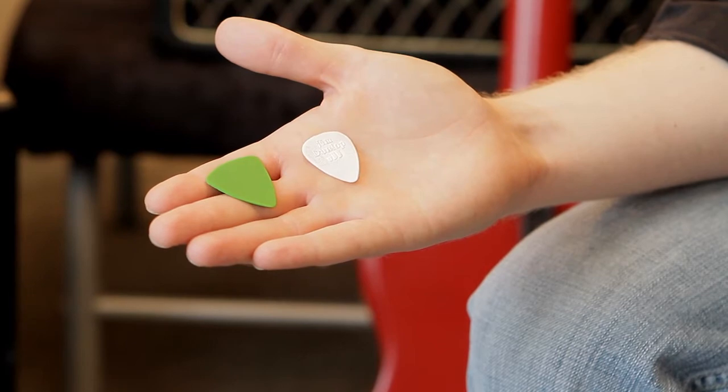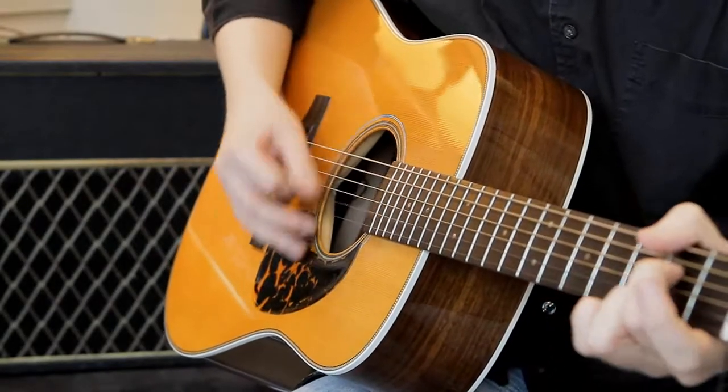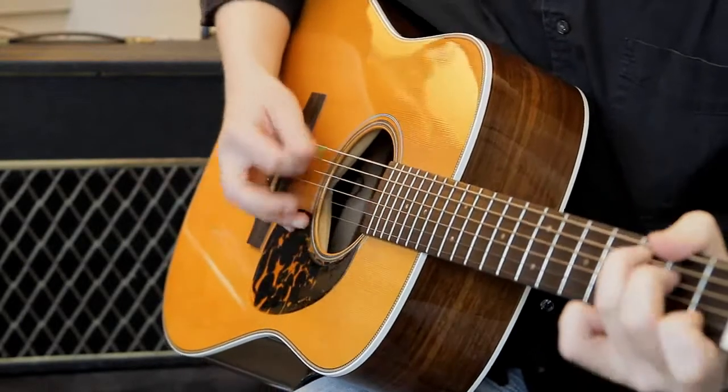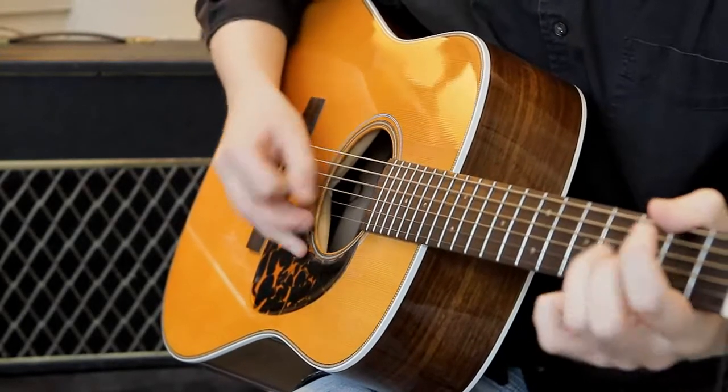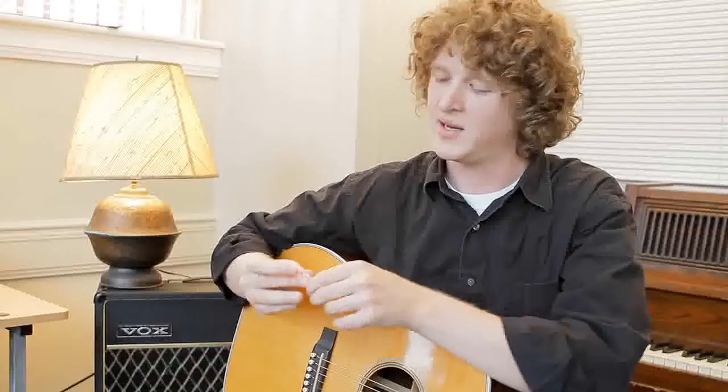This large green pick and small white pick are ideal for acoustic strumming styles. First, let's hear what the green pick sounds like. Now this white pick is a little thinner, and I wouldn't recommend it for anything but strumming, because it doesn't work very well for lead playing, as you'll hear in this strumming.